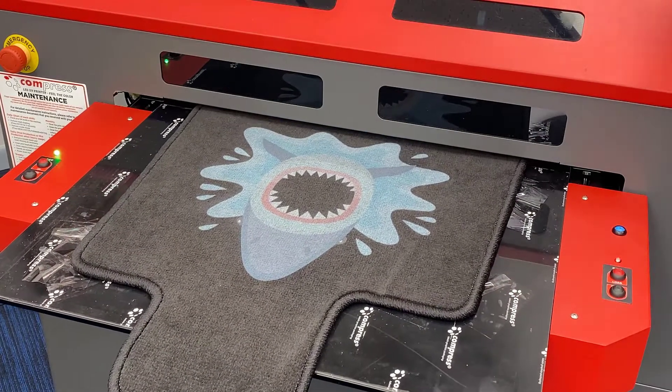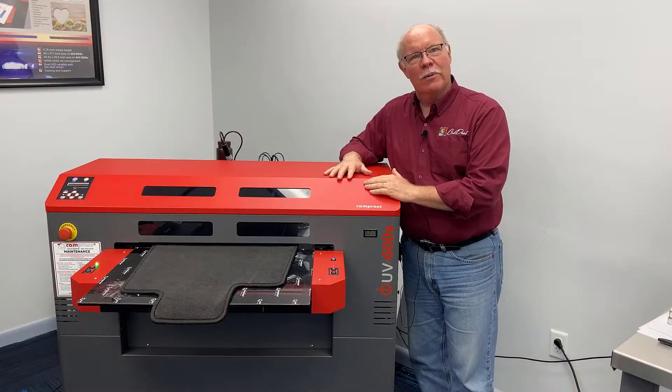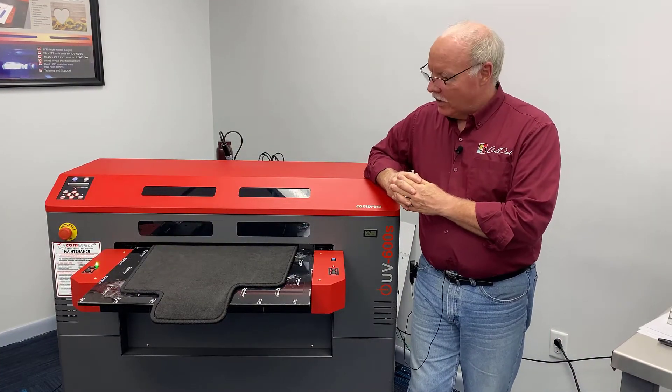Hey, Don Copeland here today. We're going to print with an old friend we haven't seen in a while — my friend the 600S, the Compress 600S.